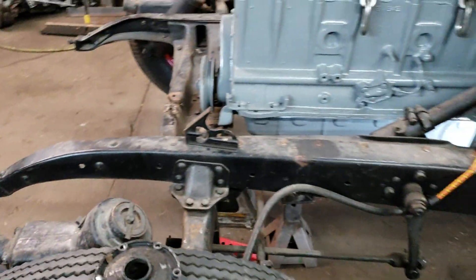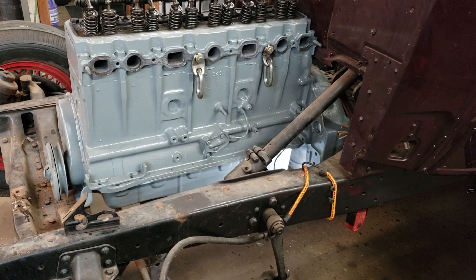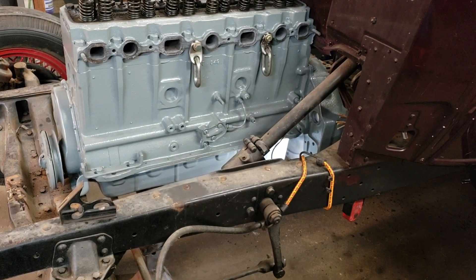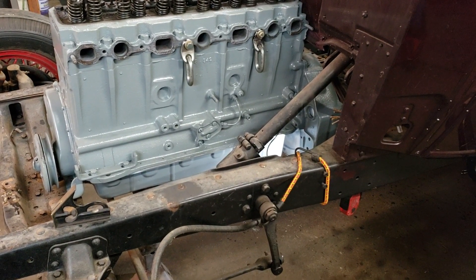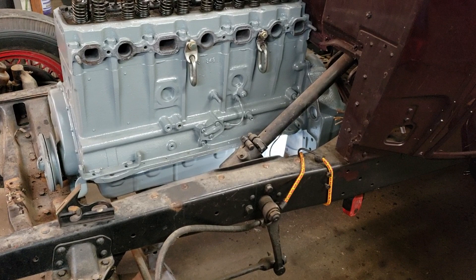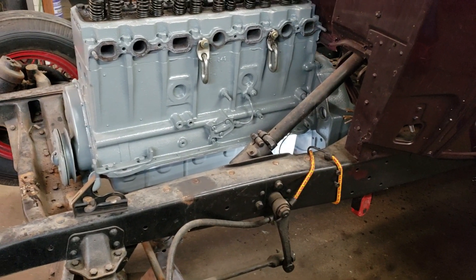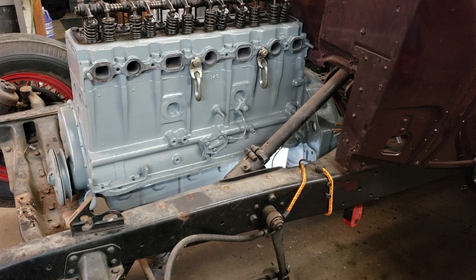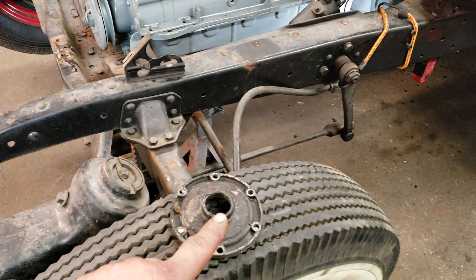To get away from that and use the later bell housing clutch and throwout bearing assembly, you have to dig up — I think it was a '38 to '42 one-ton or two-ton, four-speed or three-speed, I forget now, I got it written down — but that bearing retainer actually bolts right on to that three-speed in the '34, and now it has that sleeve on there so you can put a throwout bearing on. It worked out slick.